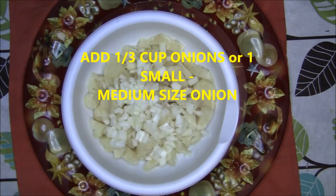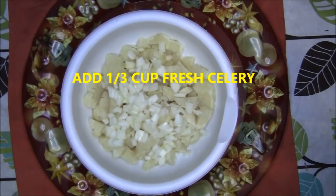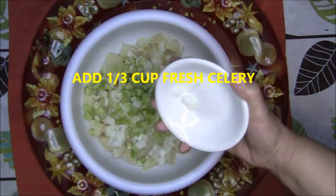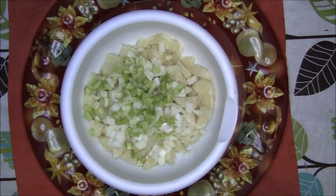Then add 1 third cup of onions, or a small to medium sized onion. And next you add 1 third of a cup of fresh celery.